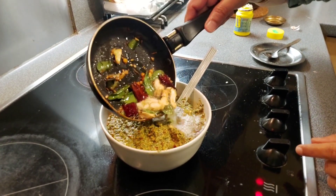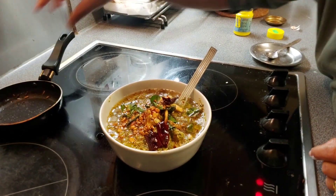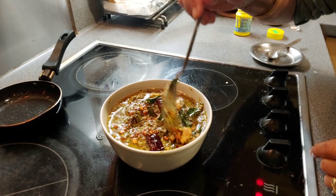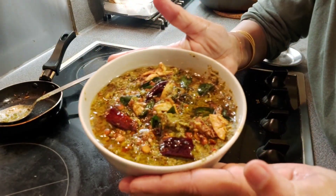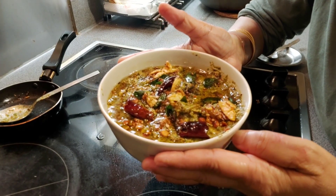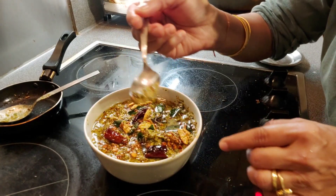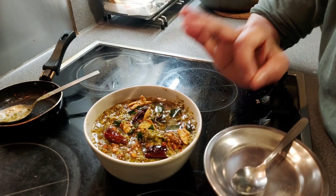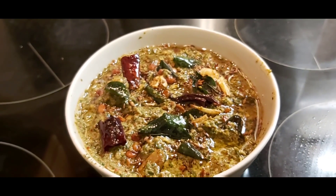Pour the tempering on the mint pachadi. Here is the tasty mint pachadi, ready to enjoy! It will be very, very tasty with boiled rice. Here is a very tasty and very healthy mint pachadi ready to enjoy!